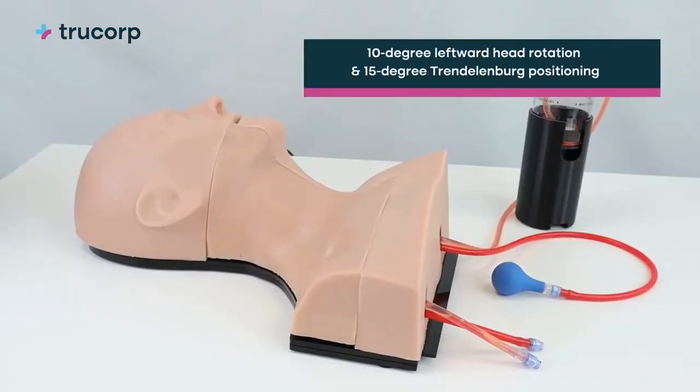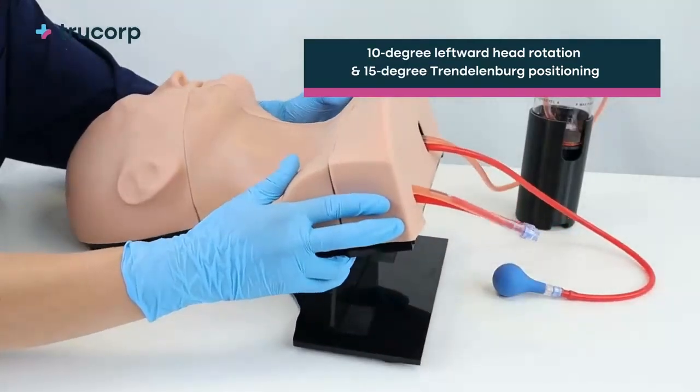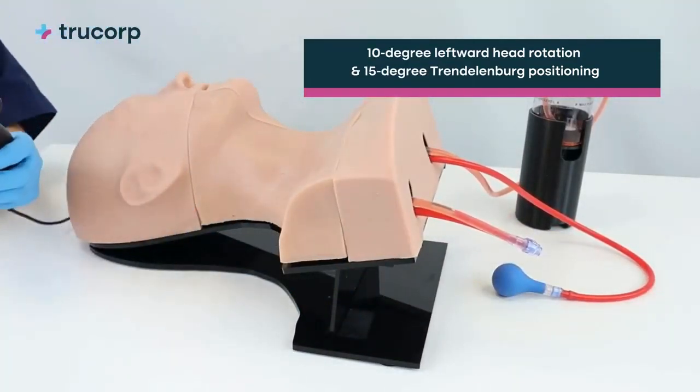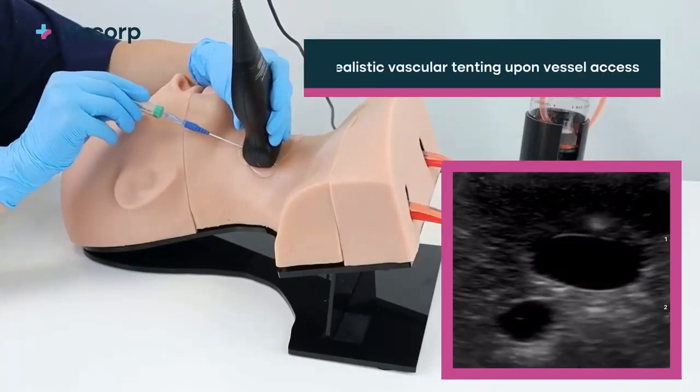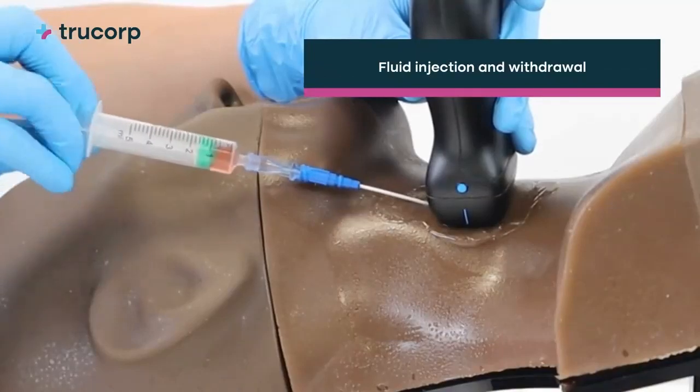Key features of the model include a 10-degree leftward head rotation for optimal landmark access, an adjustable base allowing for 15-degree Trendelenburg positioning, realistic vascular tenting upon vessel access, and fluid injection and withdrawal to confirm needle tip placement.